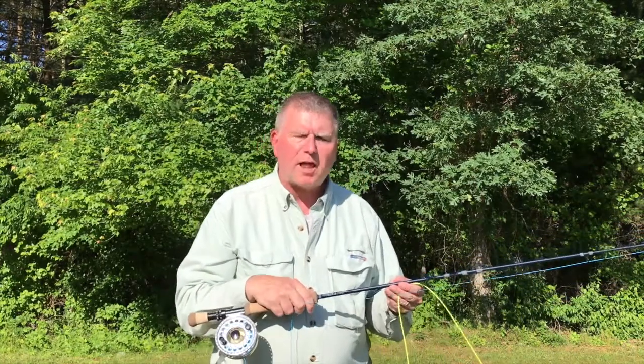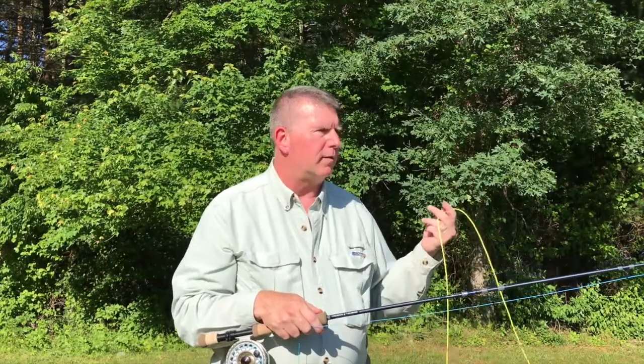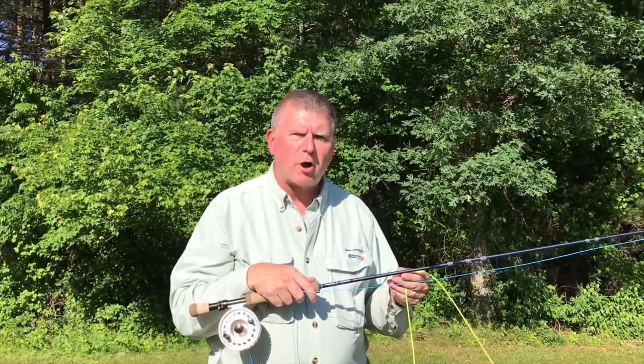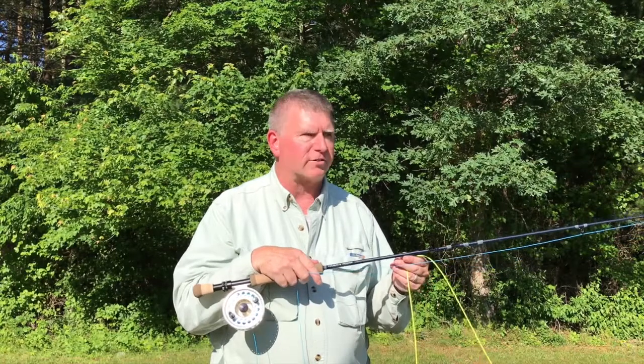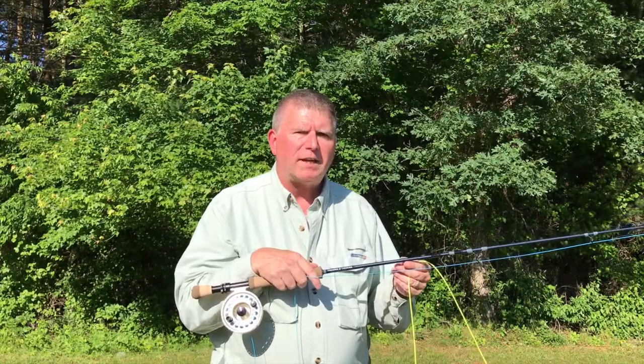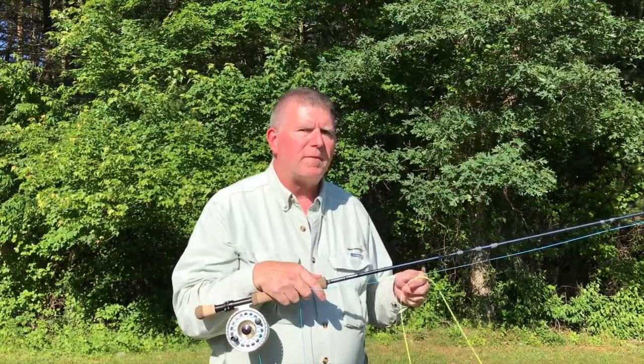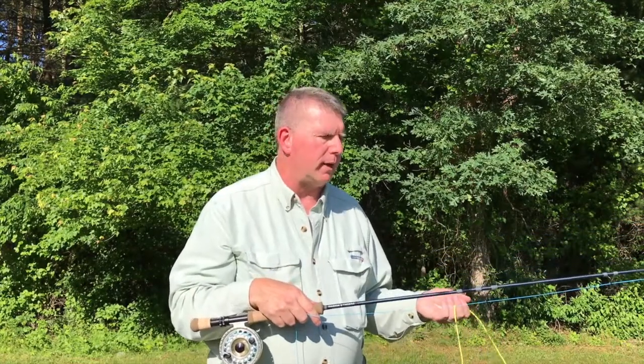Some fly rod manufacturers today are building rods that are better able to handle these very short, compact tapers. This is a Thomas & Thomas Exocet 350 SS. 350 designates the weight in grains that the head of your fly line should be.